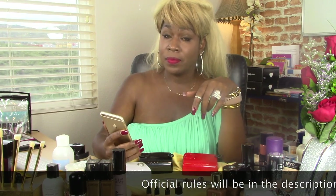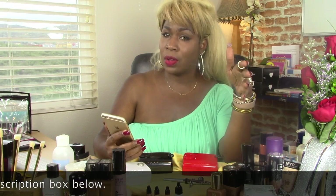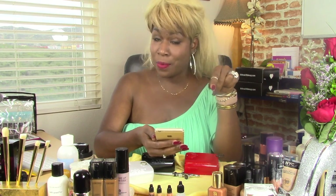Remember for the giveaway, you're going to need to be subscribed, like this video, and put in the comments something from the Never Fool video — name something that was in that bag — and just add in there that you would like to be a part of the drawing. The giveaway will start today, April 10, and it will run until April 30. By May 8th, I will announce the winner. So remember — April 10th to the 30th, and the winner will be announced on May 8th, 2016.